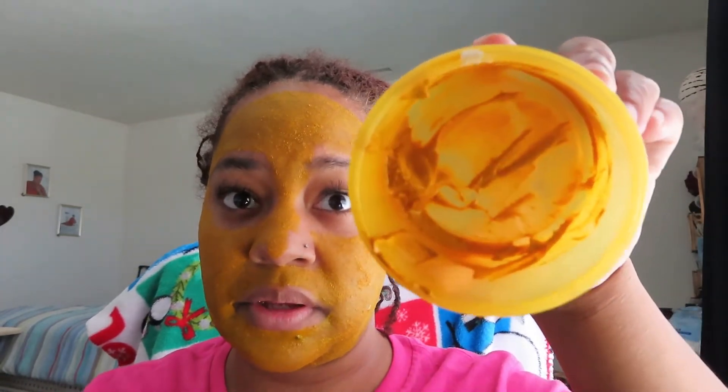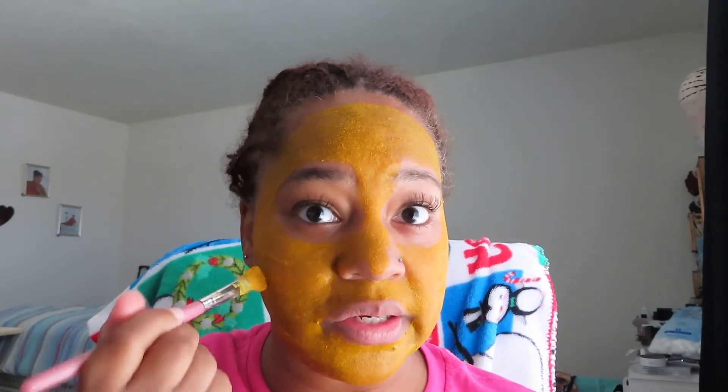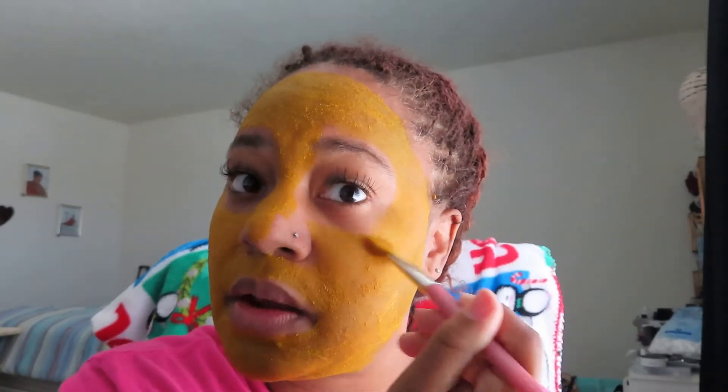This is ultimately what it looks like right now — we're just going to sit and let this dry. It was literally three ingredients: the turmeric, the honey, and some Greek nonfat yogurt, and I still have some left in my container. All products were purchased at Walmart. I'll be back in a little bit to take you guys to the bathroom to rinse it off.